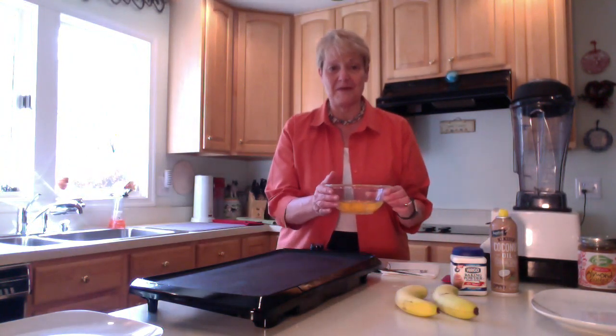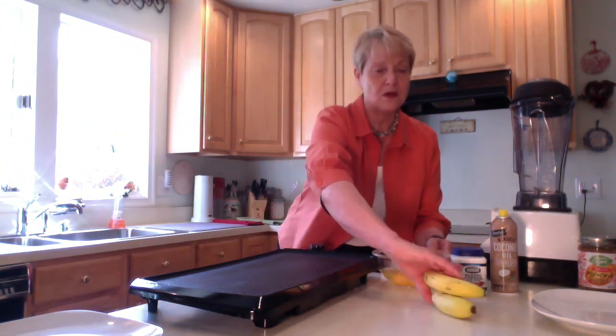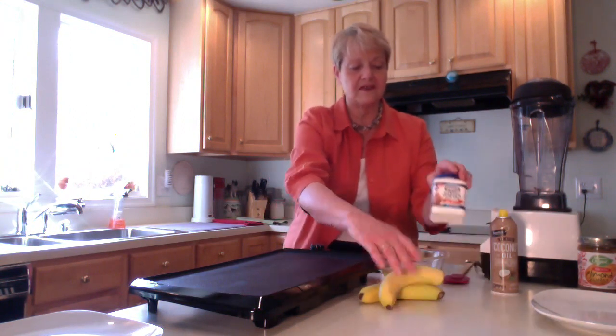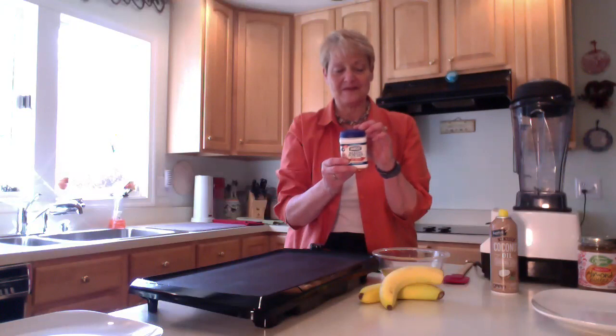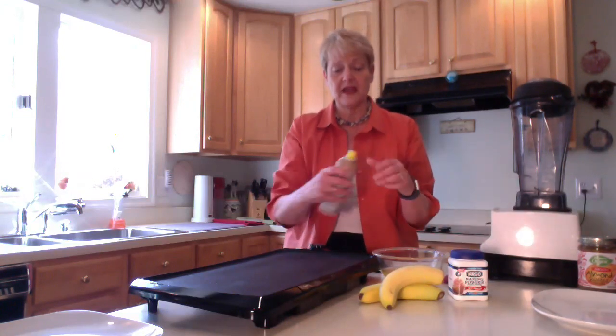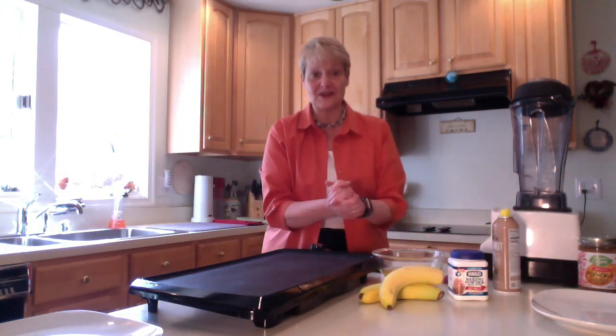I'm making a double batch today so that means I'm gonna be using four eggs. I'm gonna be using two bananas and a quarter of a teaspoon of baking powder, and then the only other thing I need is just a little bit of coconut oil spray to spray my griddle to actually make the pancakes. So let's go ahead and get started.